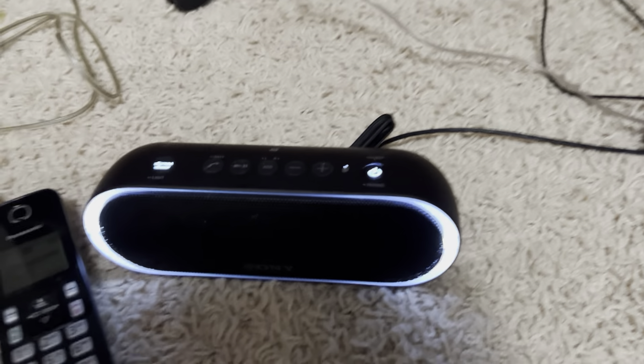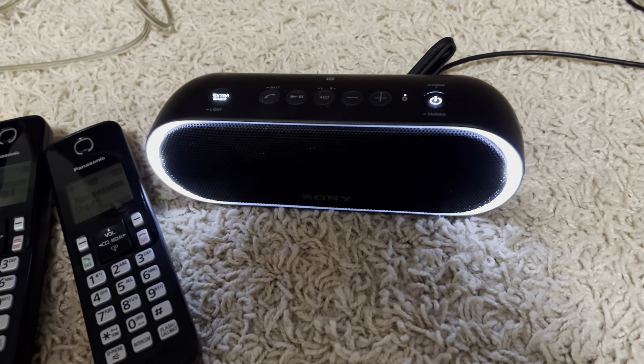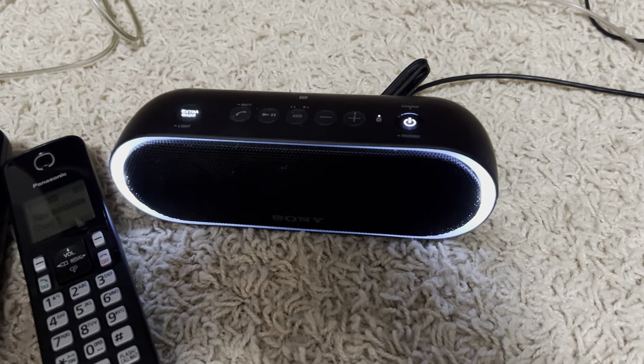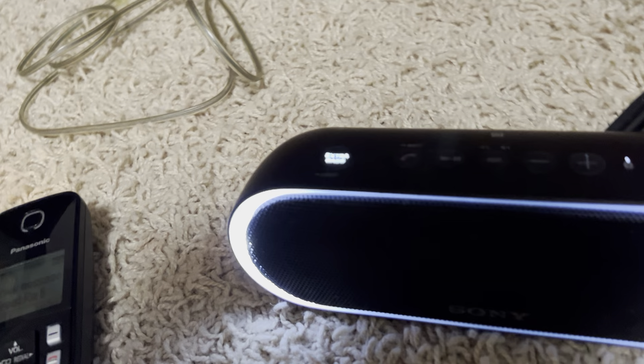And that allows me to hear what's on the line — even when no one is on the line. I'm going to demonstrate this. As you can hear, you can hear the actual power ring coming through this speaker here and the actual caller ID coming in.